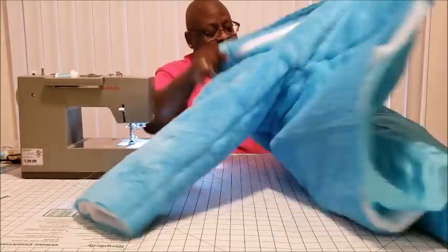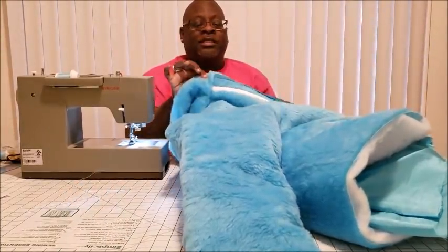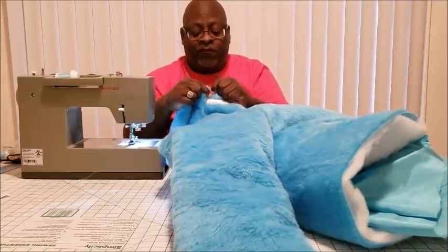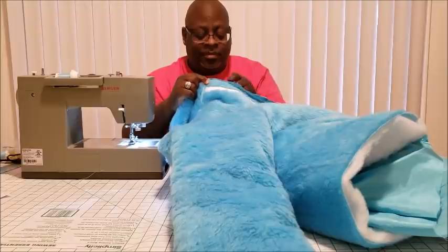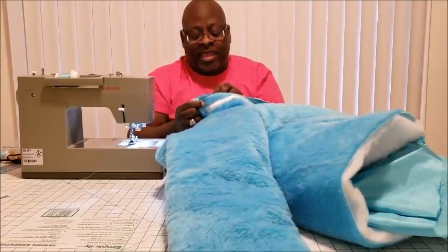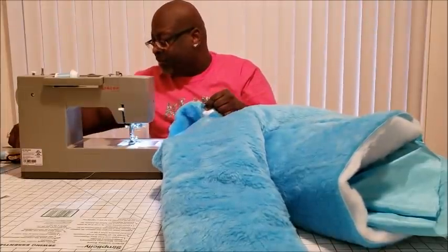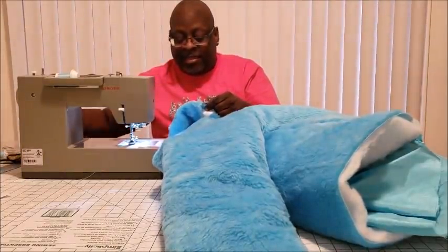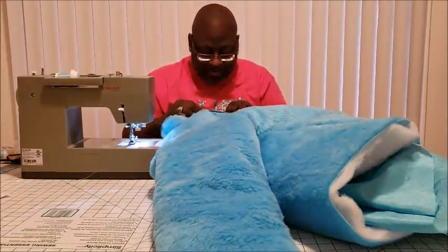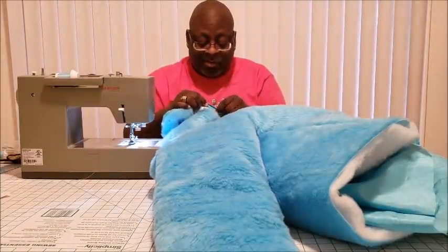Now we're going to come back to where we started stitching on the hood and begin to clean up. We're going to flip this over, fold your lining under about an inch, and pin that right down along your zipper — all the way down to the bottom of your jacket, basically all the way to the bottom of your case.